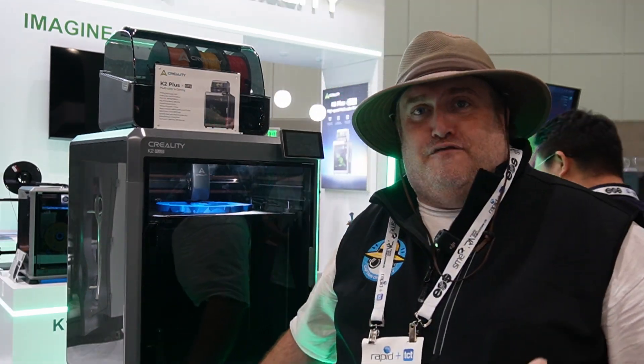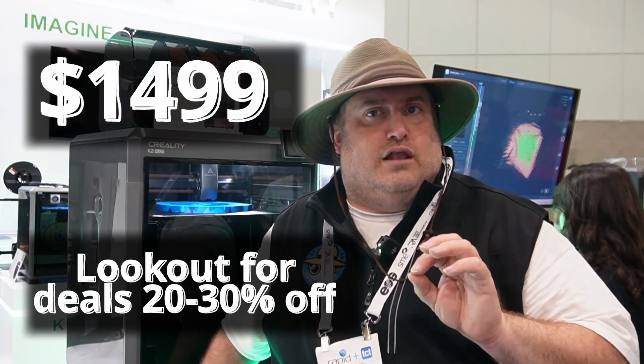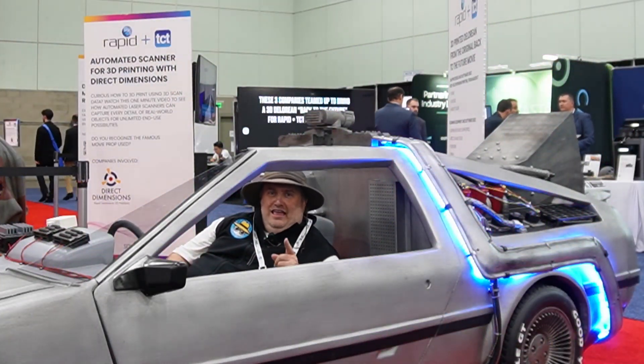This is definitely something I'm going to be adding to my collection. I already know what I'd be printing on this one. If you're looking for a large core XY set-it-and-forget-it type of printer, you should definitely be on the lookout for the K2 Plus. It's retailing at about $1,500 with the whole combo package, and it's supposed to be coming out around July 1st — so stay tuned and look out for it. Thank you for watching, and don't forget to like and subscribe.